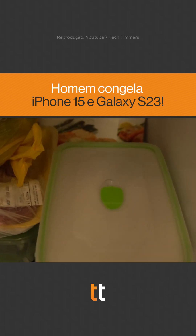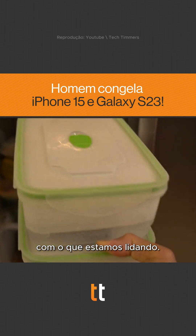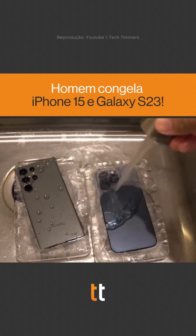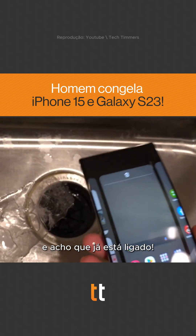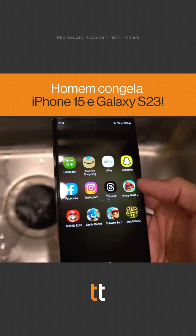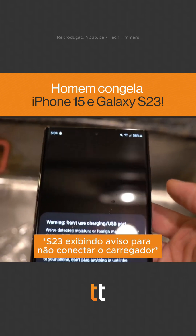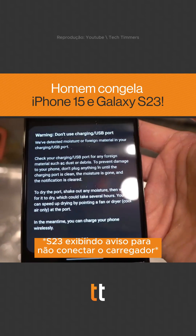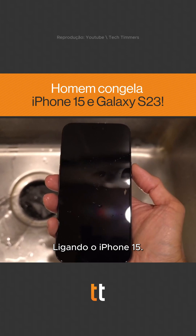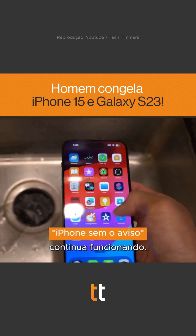He's out and we're going to see what we're dealing with. Grab the S23 and it looks like it's already on — let's see if it works, and it does. Here we go with the iPhone 15 — hit the power button — this phone is still working.